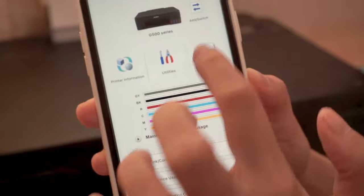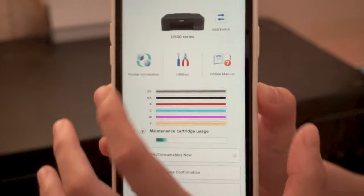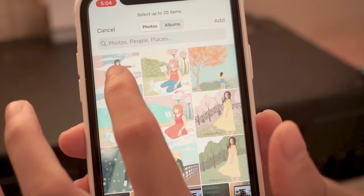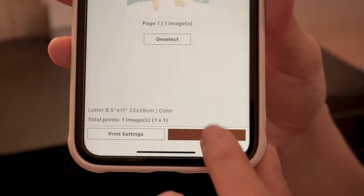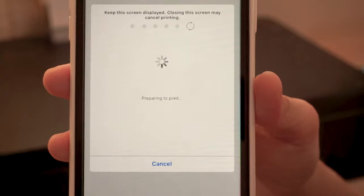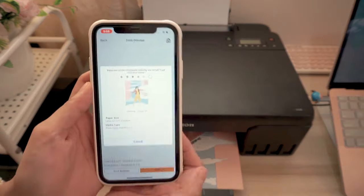It's really awesome because even inside this app, you can already edit the settings or whatever you want. Let's choose smartphone. Here are some of my recent artworks and let's try this one. It's going to be the first photo or artwork that I've directly printed from the phone.